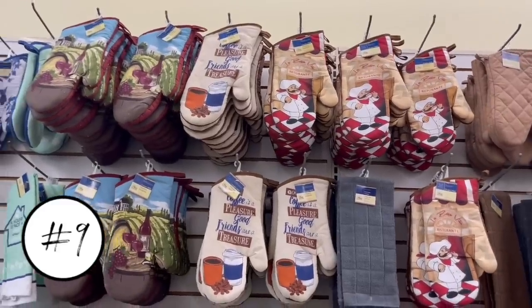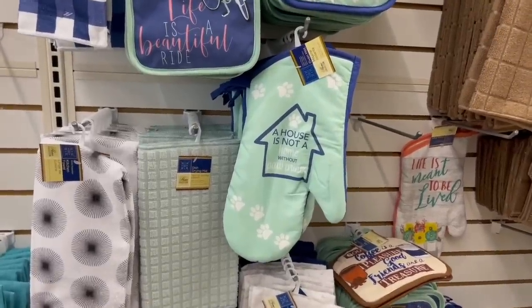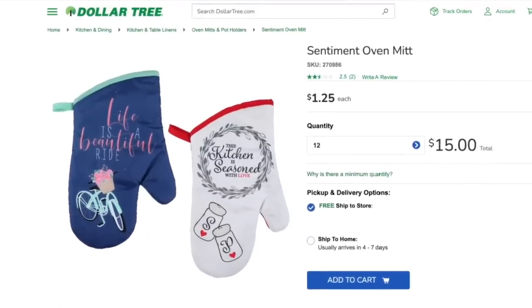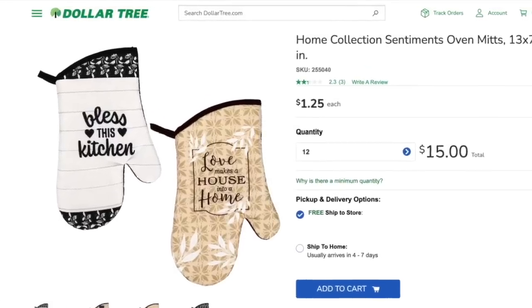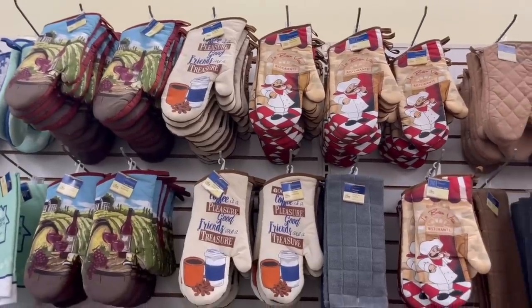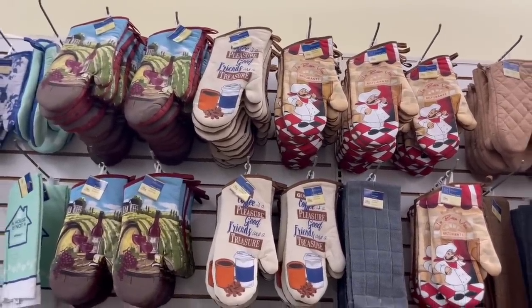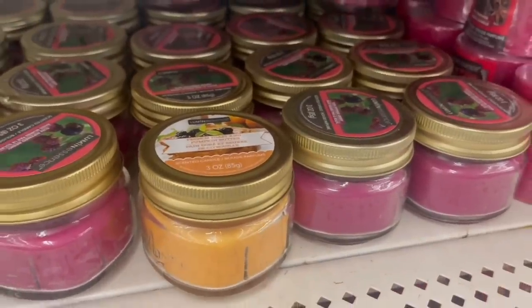This next item is popular at Dollar Tree, so it's a little difficult to include, but it could be dangerous: the oven mitts. I no longer buy these because they are way too thin to protect you from the heat of a hot tray or baking dish — I found that out the hard way a few times. Dollar Tree puts out really cute oven mitts for different holidays, but I'd recommend using those for decoration only. What's the point of an oven mitt if it won't protect your hands? It's worth spending a few extra dollars to avoid a trip to the emergency room.